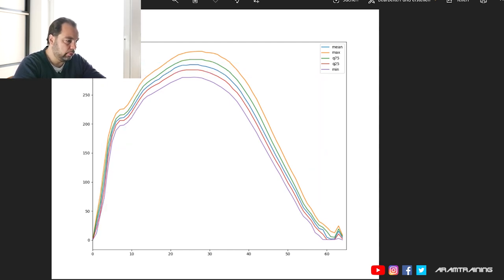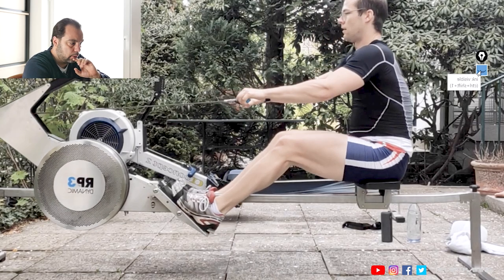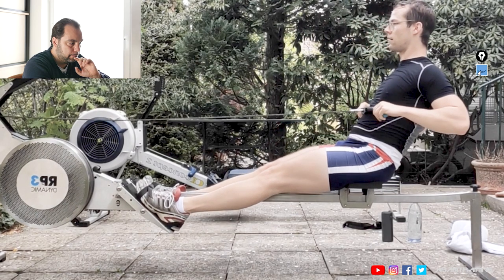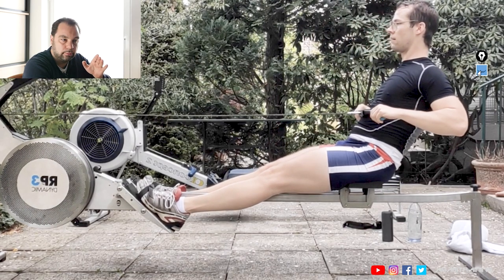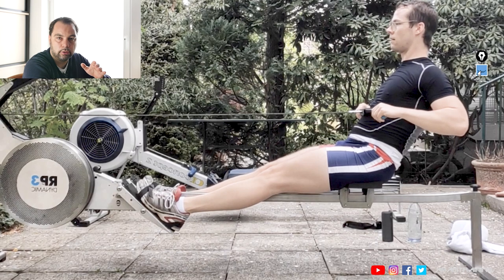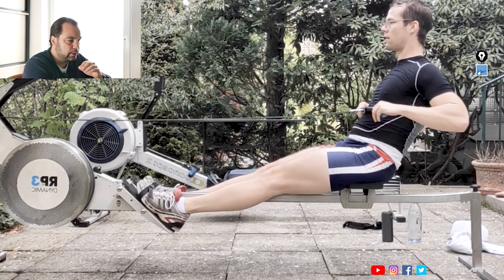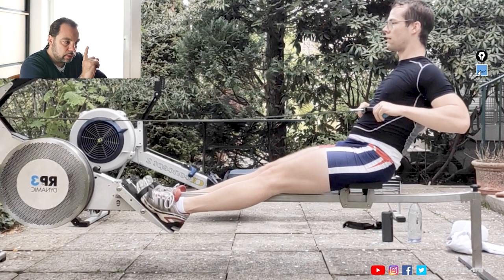There's one thing I'd like to point out — this part right here. I see this quite a lot on the erg. Going back with the upper body although there is no motion — it doesn't accelerate anything anymore. But this is not the case if you still have full force connection through your feet.